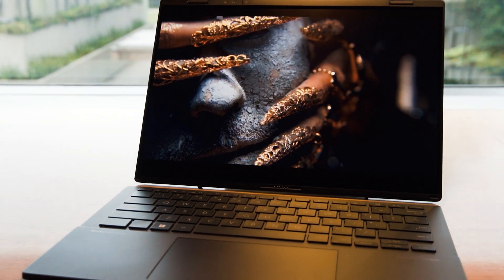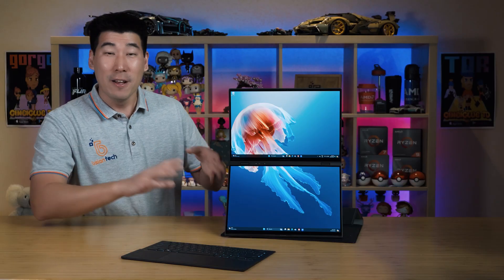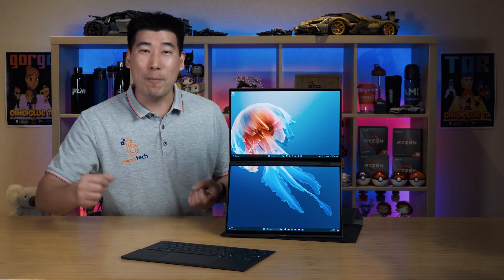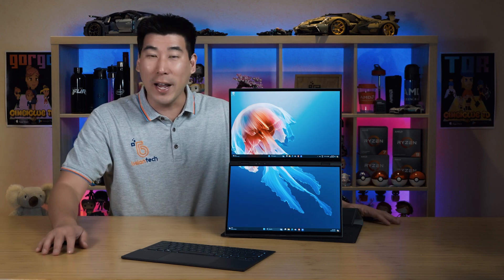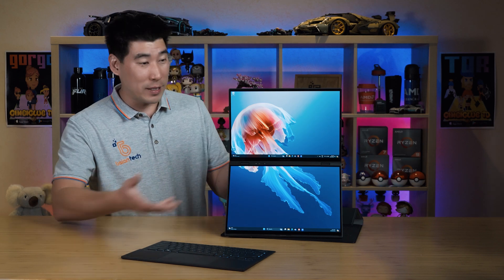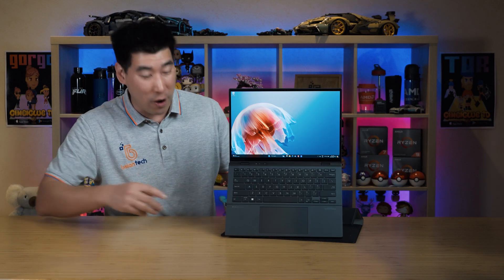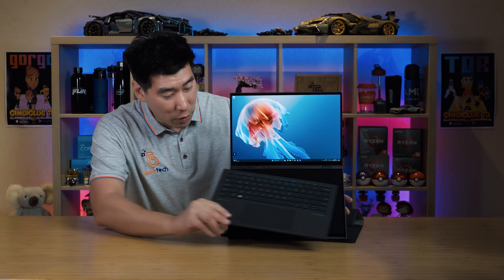I really love the fact that you've got a kickstand — that was something I felt was missing from the Yoga Book 9. This is just a whole unit that comes as it is. I didn't have to carry an extra case; the keyboard is pretty much packed into this, which is very nice. It also has gesture control for the second screen.